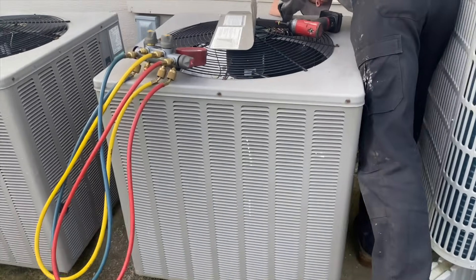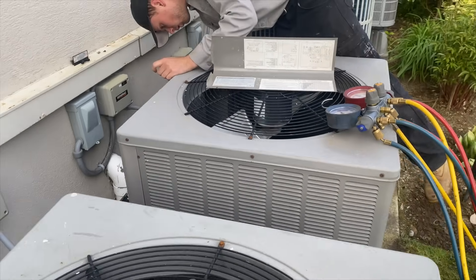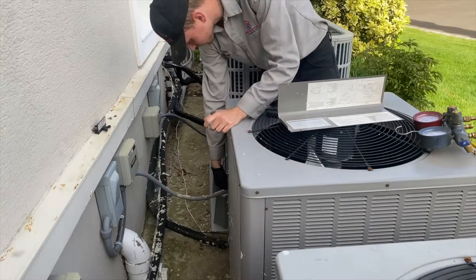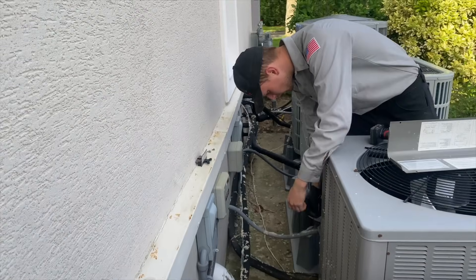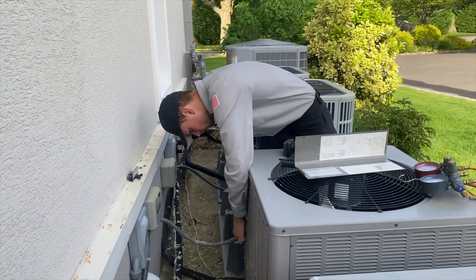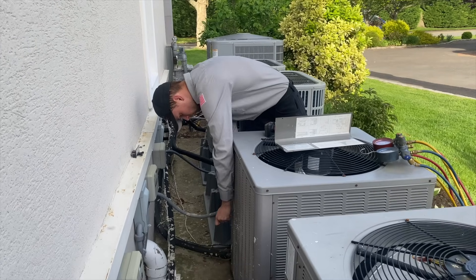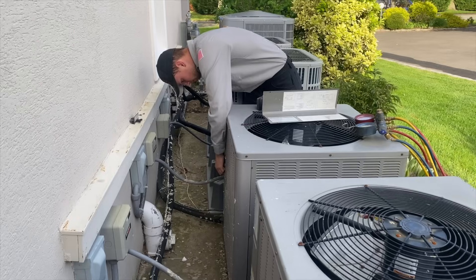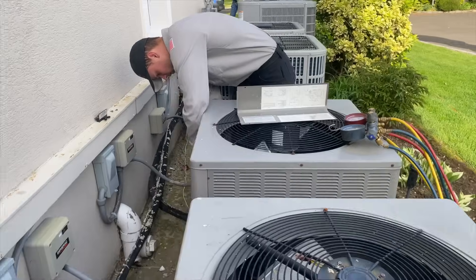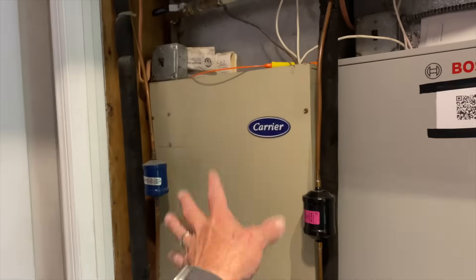So today we are going to take out this WeatherKing five-ton R22 condensing unit along with the lines you see here, the indoor air handler, and the blower. Directly above that is the hydro coil for forced air heating — forced hot water heating. We're going to take this out and put in the Bosch IDS 2.0. This air handler is the one coming out.